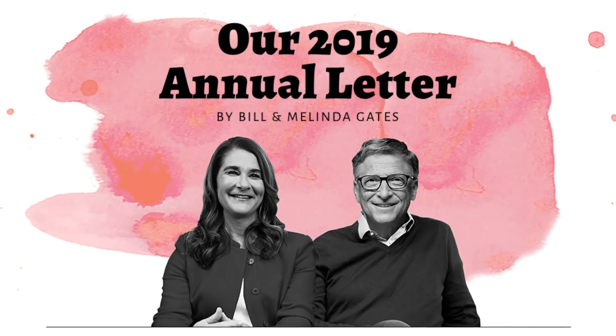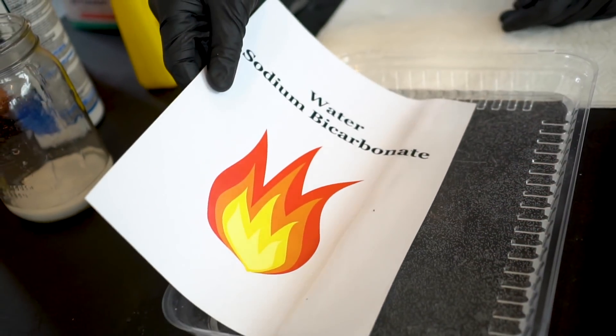Today's video is sponsored by Bill and Melinda Gates. We're doing an experiment to see if we can make paper that's impervious to fire.